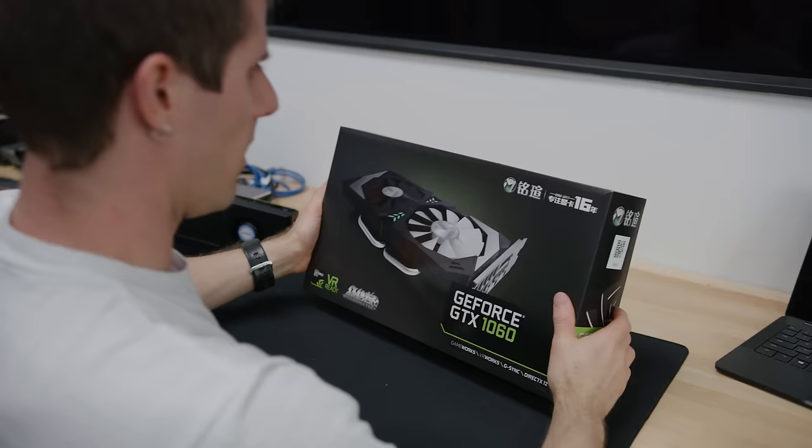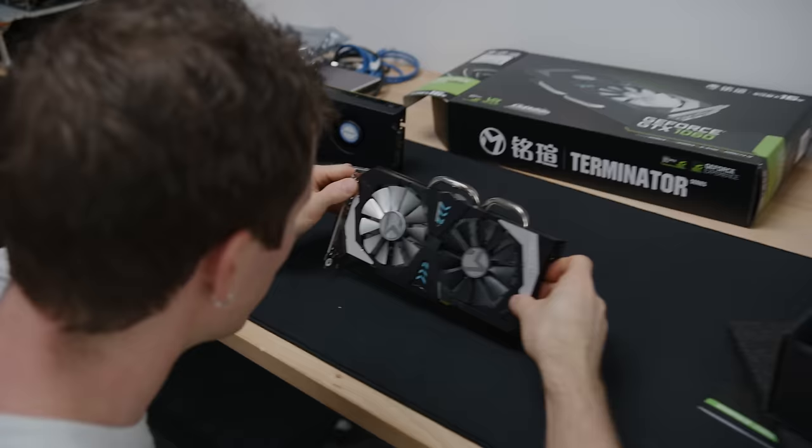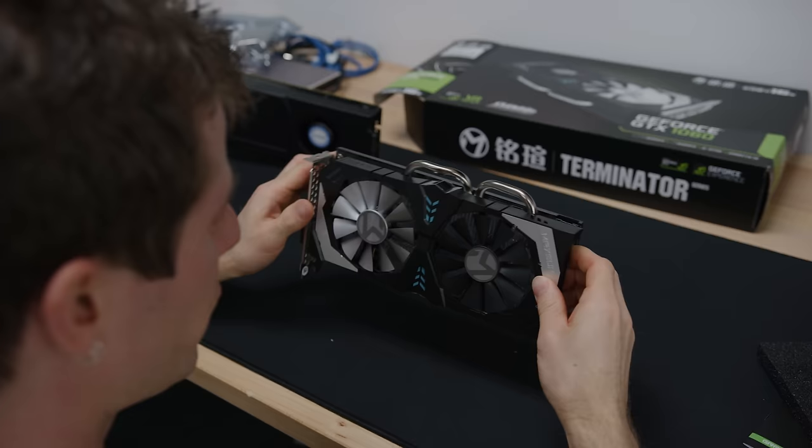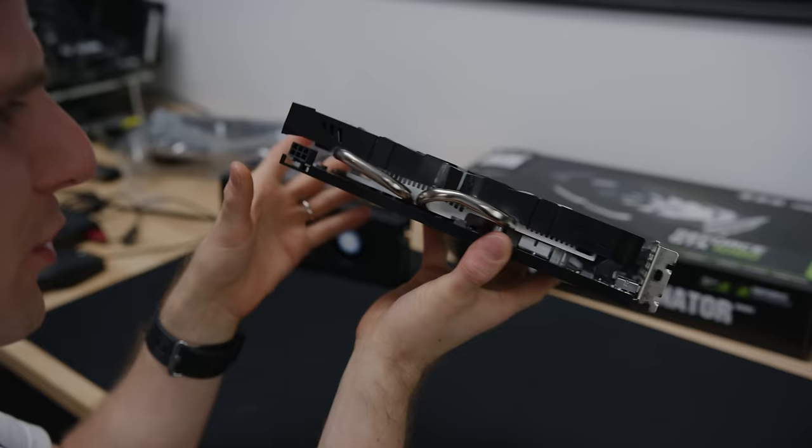We know already that this one doesn't have five gigs of memory, because NVIDIA doesn't make a GTX 1060 with five gigs of memory. Maxsun is using a really cheap heatsink design on this thing — holy crow. I haven't seen something like this on a card above the $100 price point in my memory.